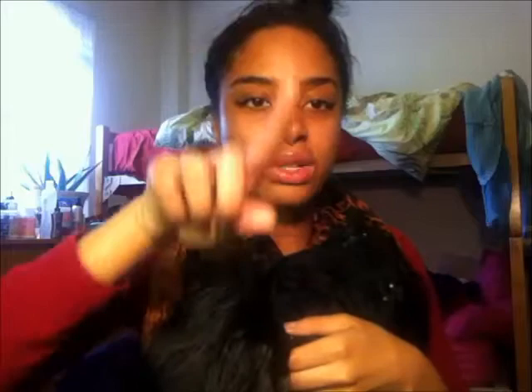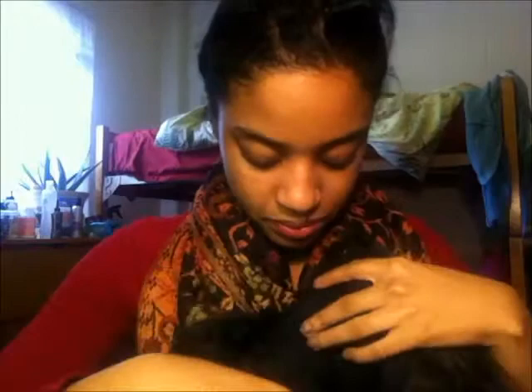You know the combs that they have in wigs — the actual wig combs — I ran out of those, so I just sewed another little clip right there, but I don't really use it. I just make sure I bobby pin and keep my wig down, but just in case I have it there until I order some combs. These are wig clips, and then it's just on the dome cap.